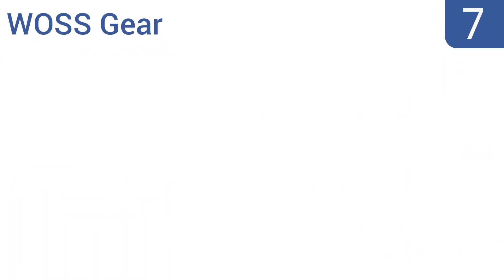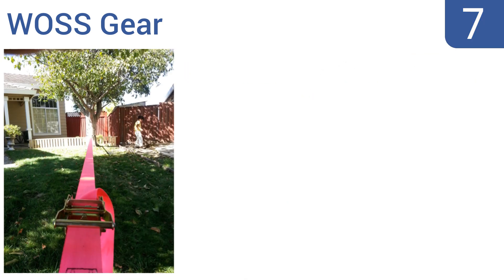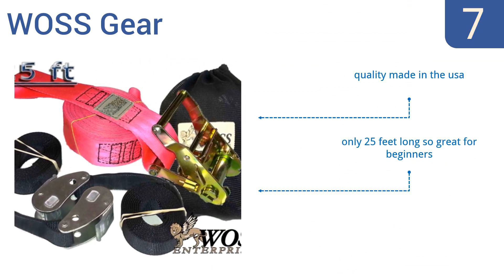At number 7, the Wask Gear comes in 7 different colors, so everybody can find one to match their favorite gear. It comes with two 6.5-foot-long heavy-duty cam buckle straps that can fit on thick trees, and it naturally lies flat. It's quality made in the USA and is only 25 feet long, so great for beginners. But taking it down can be difficult.